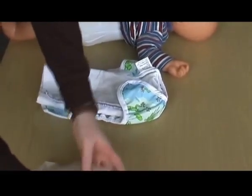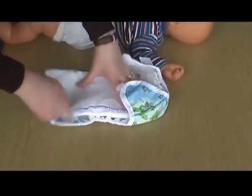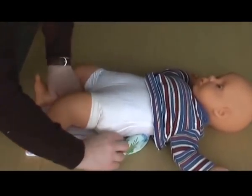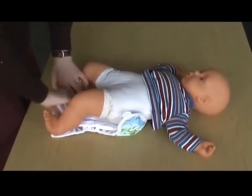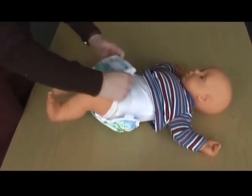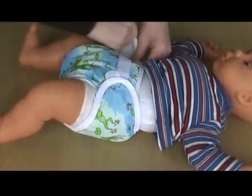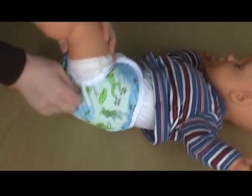If you're using a paper liner, lay the liner on top of the nappy. Lay the baby on top and secure the nappy with the wrap, making sure that all the nappy is tucked firmly inside.